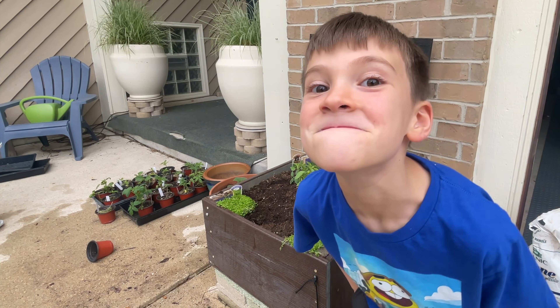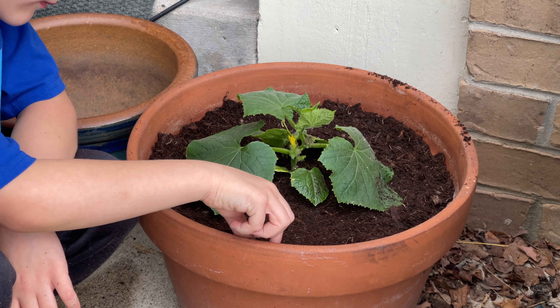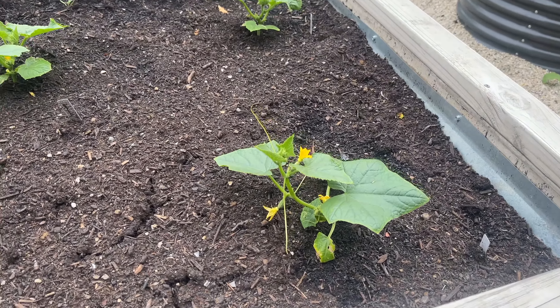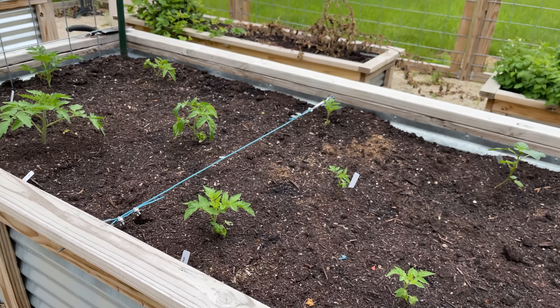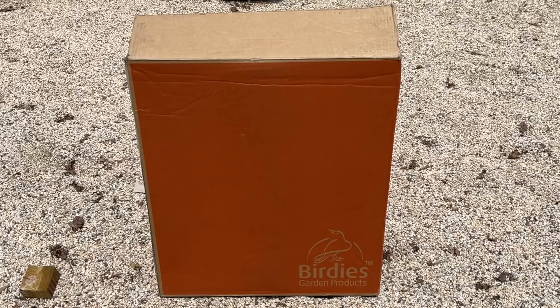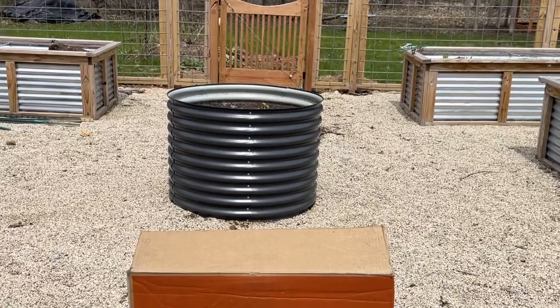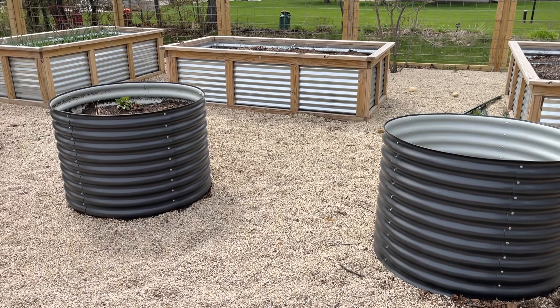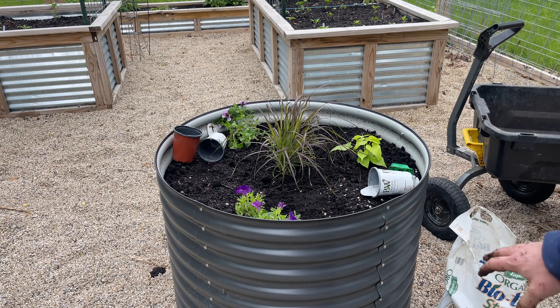Everything is now planted. We've got our rosemary and jalapenos in pots, which we'll water and keep on the porch - peppers have done really well there in the past as long as we stay on top of watering since it gets hot and sunny. Griffin's garden is all set, except for trellising the cucumbers and staking the tomatoes. Everything is planted in the main garden, and the next steps will be trellising, staking, and developing a fertilizing routine - but that's for a future video. Remember to use discount code BOGLIFE at epicgardening.com for 5% off, or 25% off Birdie Beds until June 9th. Thanks for watching!